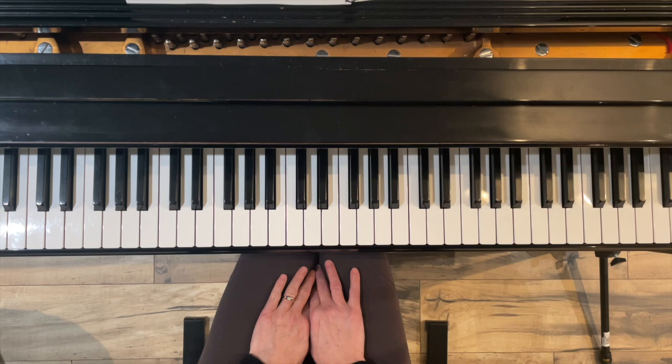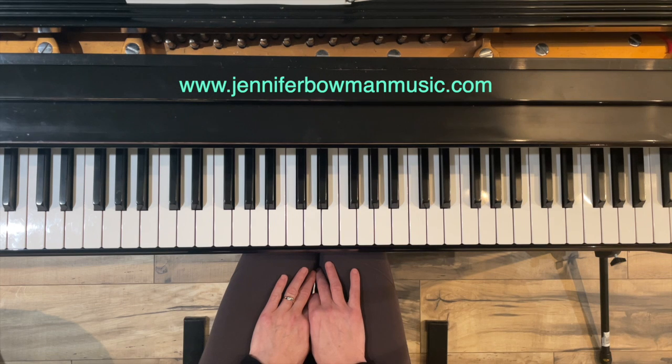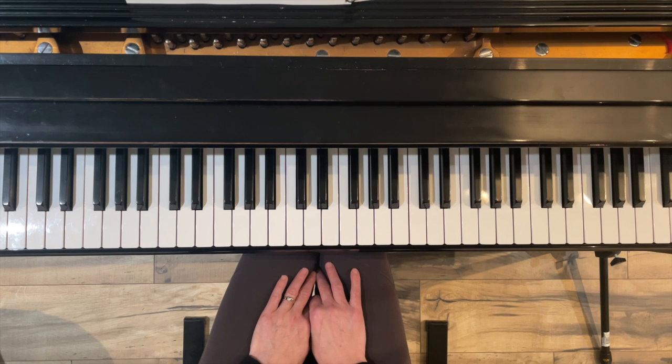Thank you for watching this short video on the theme from Brandenburg Concerto No. 5. If you'd like to download it, it's available at my website, www.jenniferbowmanmusic.com. Please subscribe to this channel for more videos like this, or also videos on piano technique and other piano literature. And again, thank you for watching.